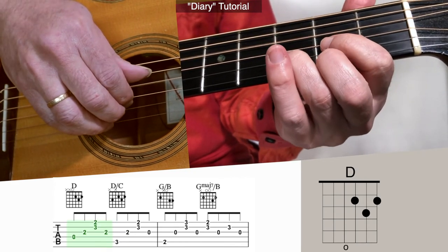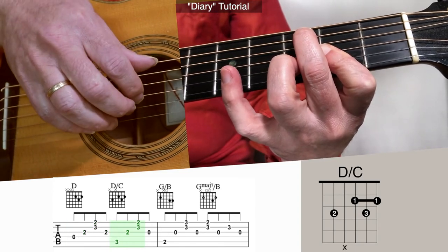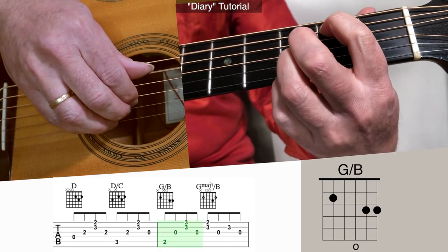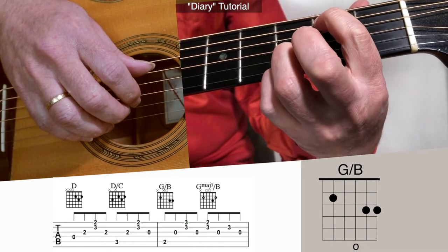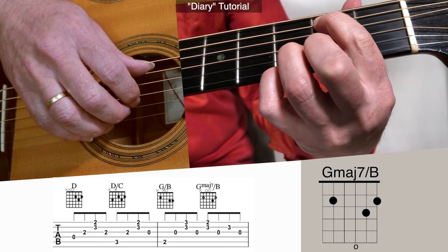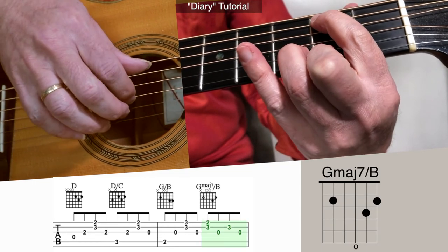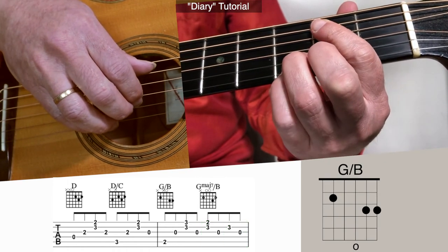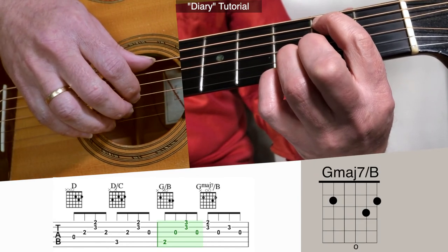So here's the D, D over C, open third, G over B. Then we just lift up our pinky, and our middle finger's just hanging out, ready to play the 1st string 2nd fret — that G major 7 over B. I'll do that measure again: G over B, G major 7 over B.